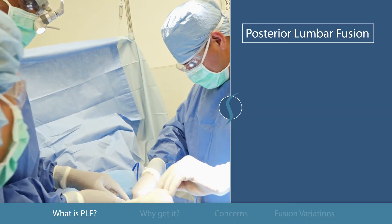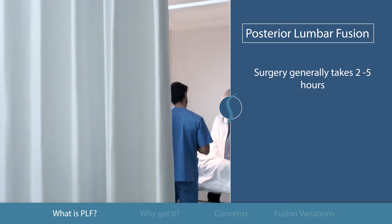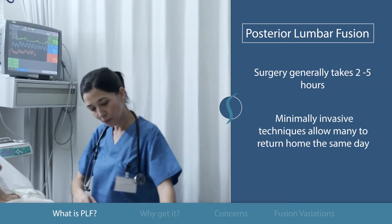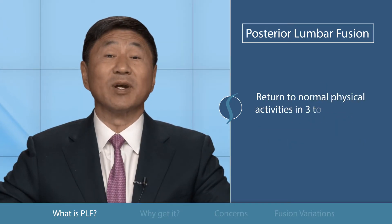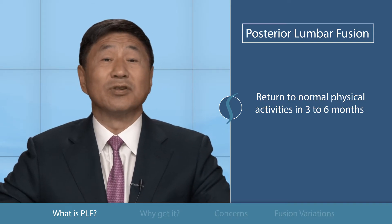Posterior lumbar fusion generally runs from two to five hours. Traditionally, patients were admitted to the hospital for a few days, but minimally invasive techniques now allow many to return home the same day of the operation. Patients can expect a return to normal physical activities in three to six months, but that is up to their surgeon.